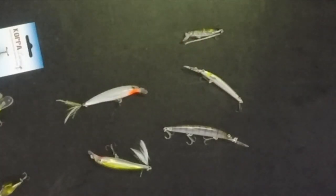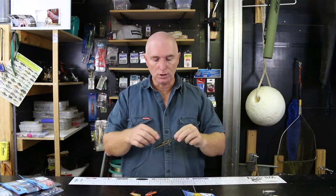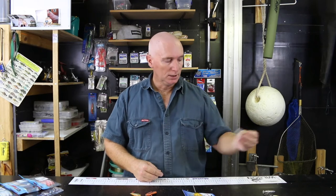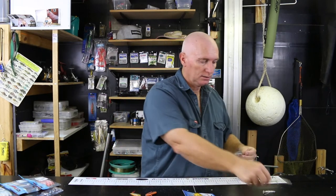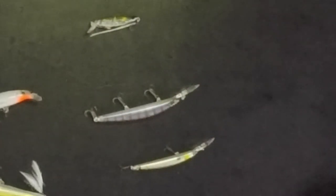Another very good lure, if not its equivalent, is the Daiwa Double Clutch. It's been around for a while — the 90s and 70s will both catch flathead. They both swim beautifully, they both cast beautifully. Very, very good lure.